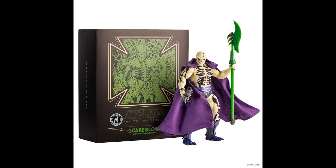Mondo dropped this classic Scare Glow — $220, limited to 1,000 pieces. I did not get one. I have the regular Scare Glow from last year, but this one I couldn't get. By the time it dropped and I was signed in and going to my cart, it was already sold out that fast. I would have liked to have added it because I do have Mondo 6th scale Masters figures — I like them. But I missed out on that one.